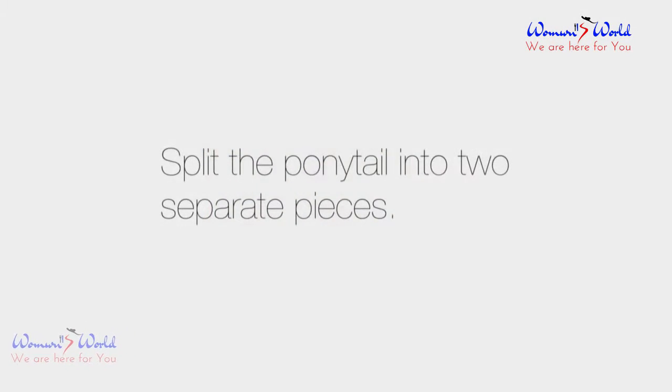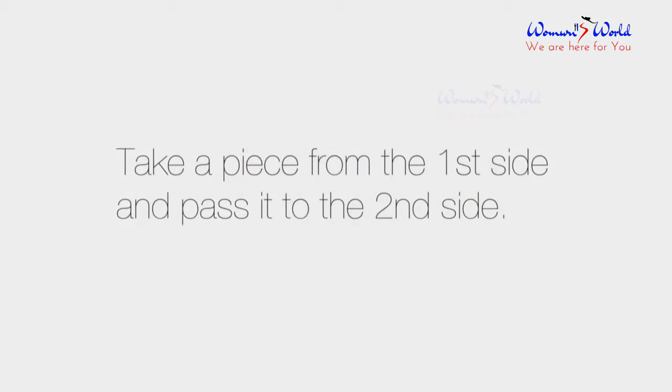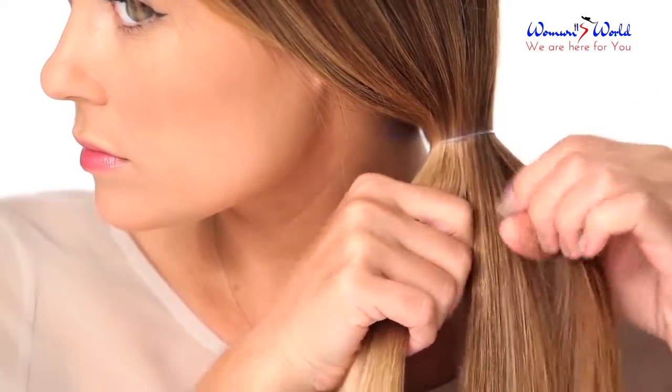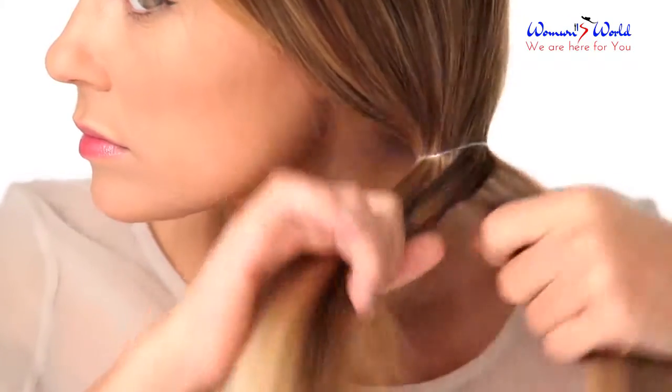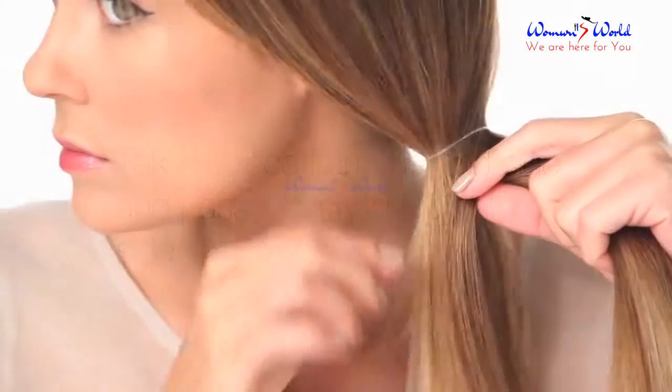Split the ponytail into two separate pieces. Take a piece from the first side and pass it to the second side. Then take a piece from the second side and pass it back to the first side.